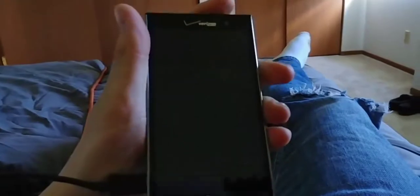Here I am comfortably in my bed again, and as you can see — the power button doesn't seem to want to work — but there it is, it's charging. We're good.